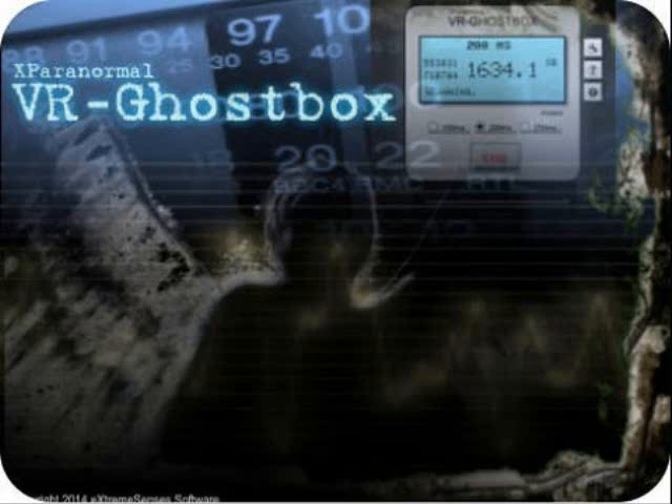This is a quick test of the X-Paranormal VR Ghost Box. I have the demo version, so it gives me 30-second tries, and I'm going to go ahead and start that now.